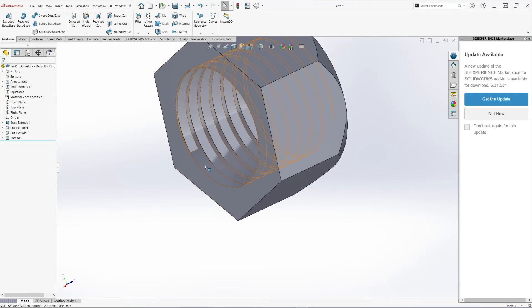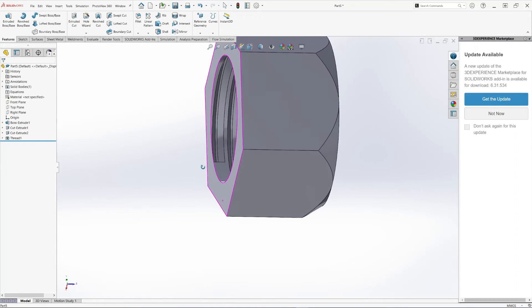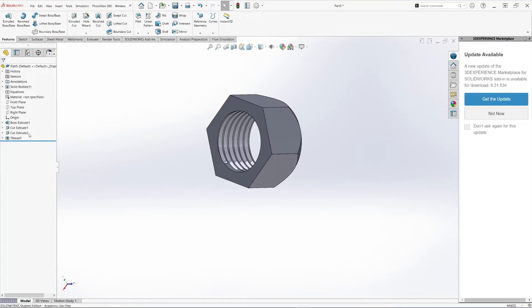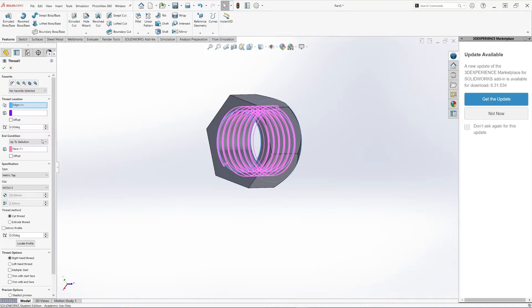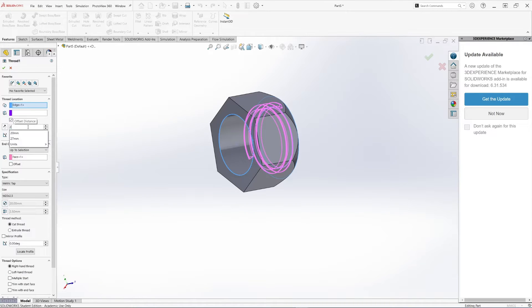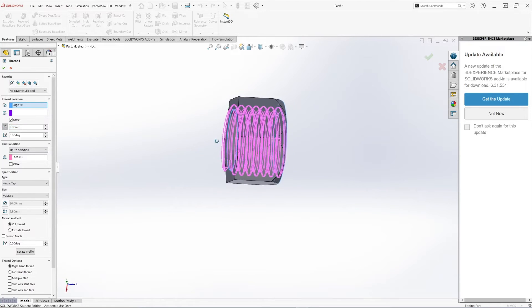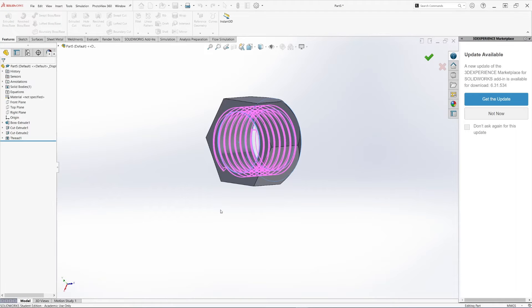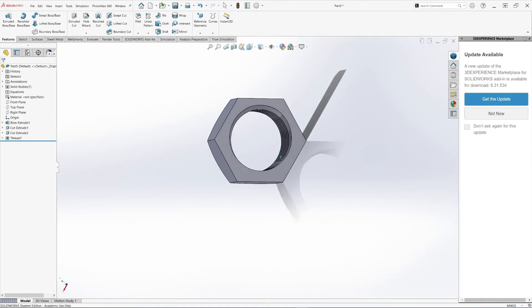If you notice, this section is not covered with threading. We need to offset it so it covers the whole inside diameter. Let's go back to the threading option and hit Edit Feature. Under Thread Location, this is the beginning of the threading, so we'll do an offset. Specify 2 millimeters and hit the reverse direction option so the threading extends beyond the inside diameter on both sides. Hit OK. Now the whole section is threaded.